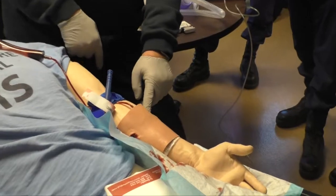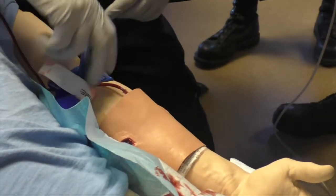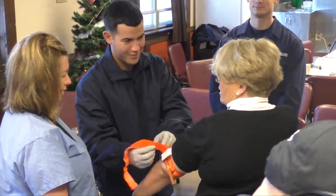They could be 40 minutes to an hour out on the water before getting someone back in. If they can apply a tourniquet, stop or slow the bleeding, and get that person back to where paramedics and doctors can work on them, the person's going to have a better outcome.